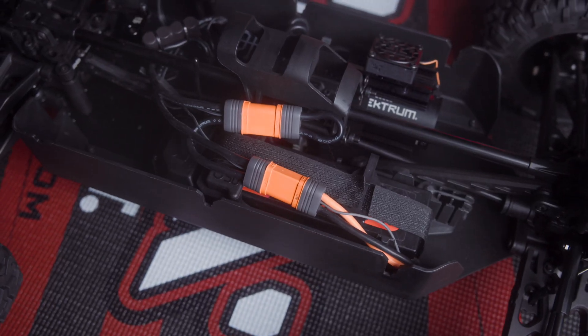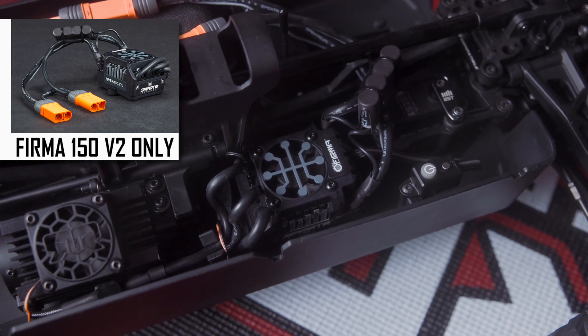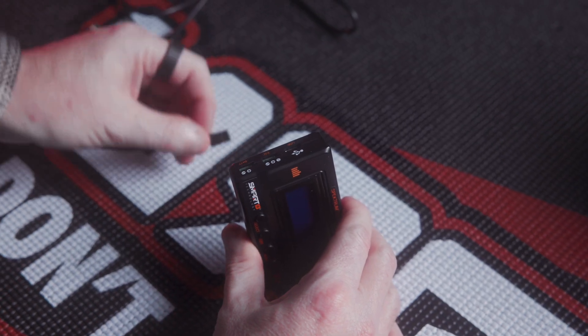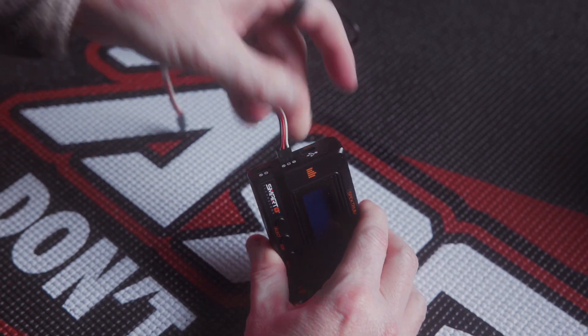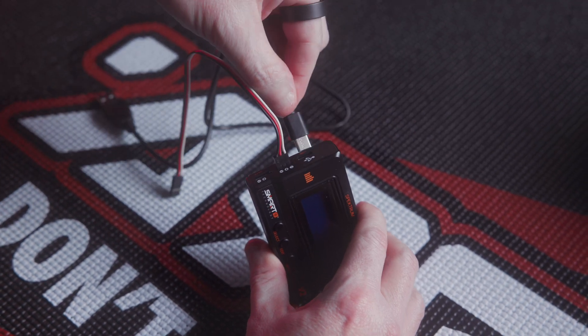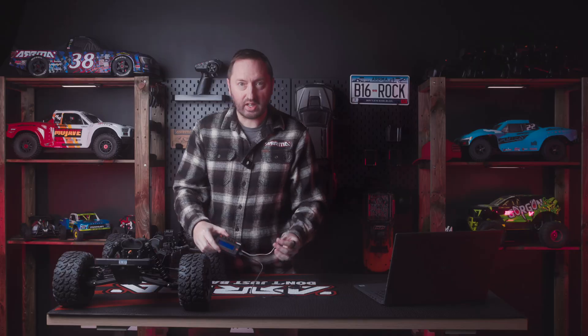For this example I'll be using the Big Rock 6S. I've already got a battery installed in the vehicle, but you can do this to any of the 6S vehicles with the Firma 150 amp ESC. Now I'm going to plug the cables into the programmer box, making note of polarity — plugging into the ESC port with the signal wire as the white wire, and the USB-C cable into the USB port labeled on the programmer box.